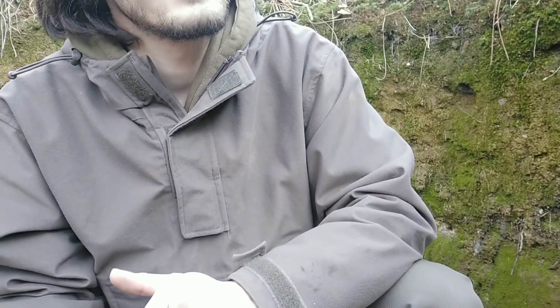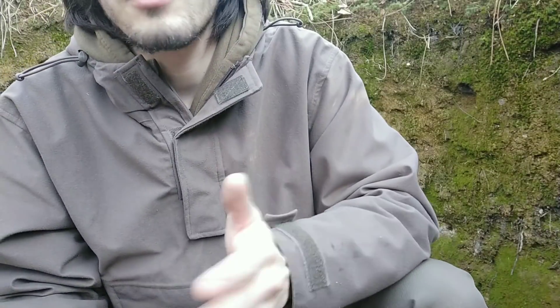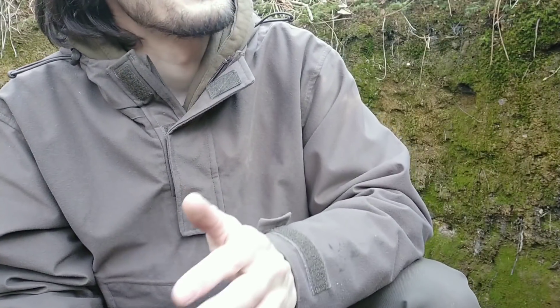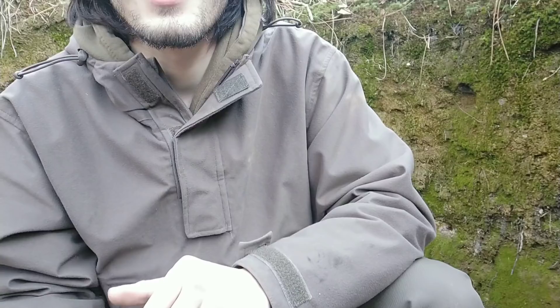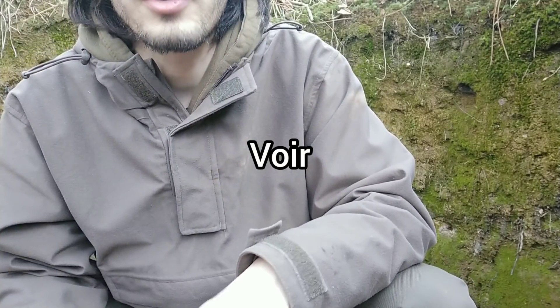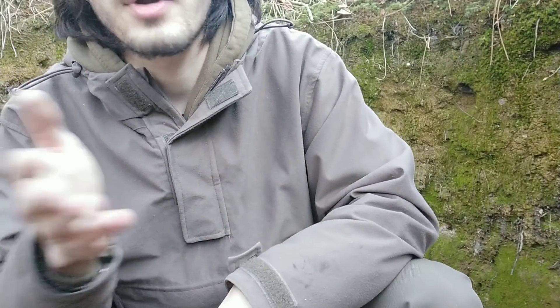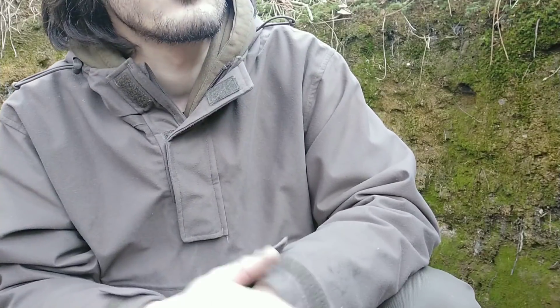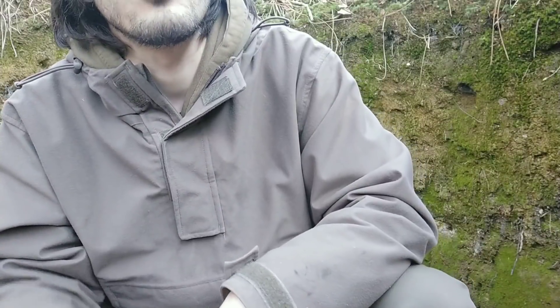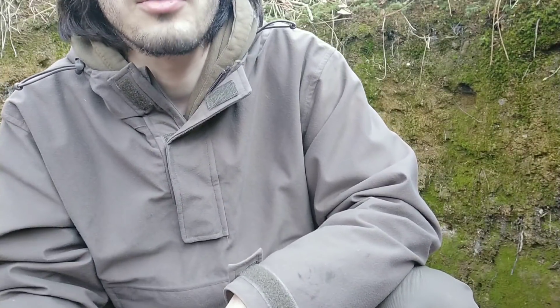Le premier point, le V de VITAL, c'est un acronyme mnémotechnique comme d'habitude — l'armée adore les acronymes. Le V, c'est Voir : le trou de combat doit vous permettre d'observer un secteur, de bien voir une zone particulière. Si vous êtes trop enfermé, trop camouflé, vous allez avoir une mauvaise visibilité. Le but c'est vraiment de surveiller ce que vous avez à surveiller.